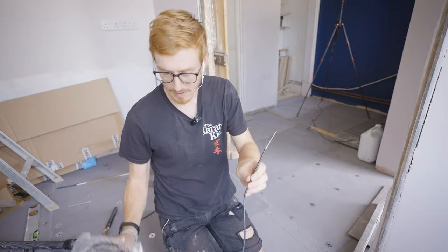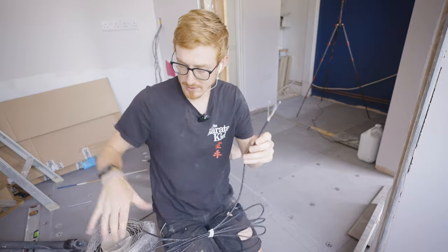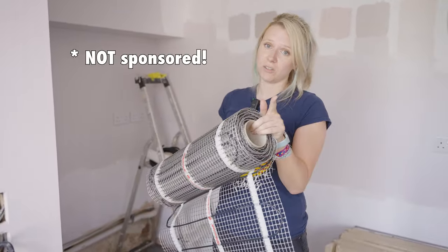This is one of the cables that has to go up through the walls — this is the power cable which goes from the thermostat and turns this on. We use a company called Rayotech, and we've used them in the rest of the house and they're great — not sponsored, we paid full whack for everything in the house.